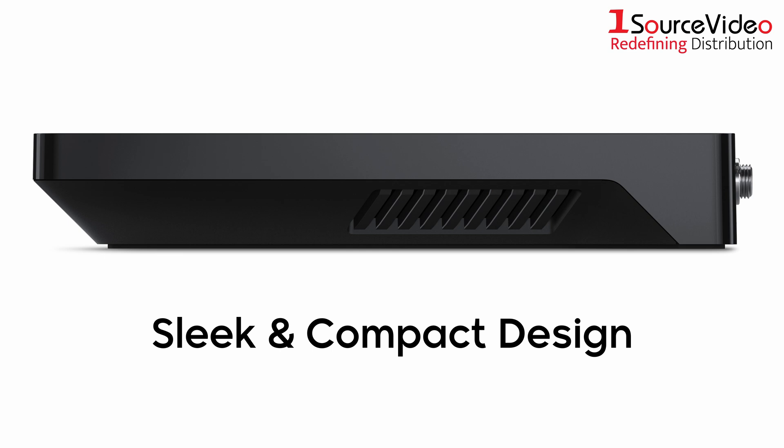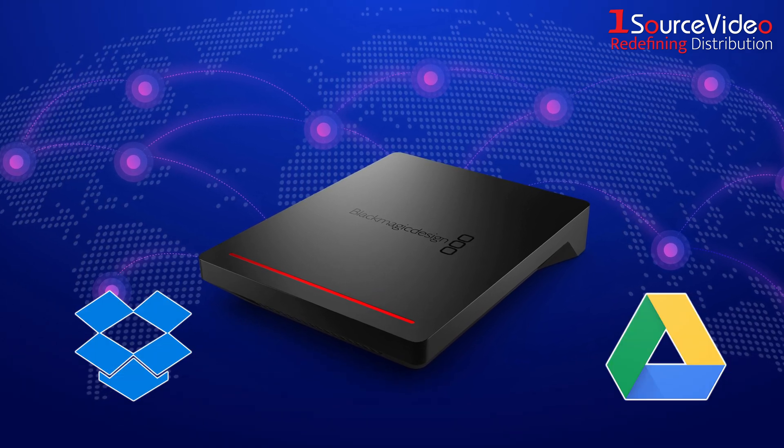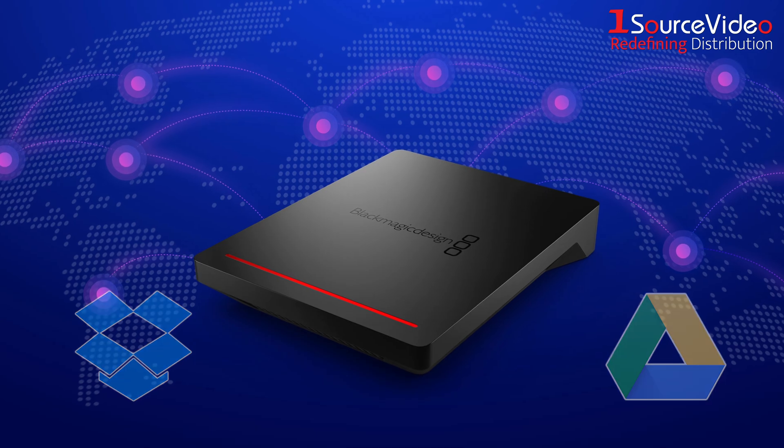The sleek and compact design allows for easy integration into any production setup without taking up much space. And with support for Dropbox and Google Drive Sync, you can use multiple Blackmagic Cloud Pod units to share files globally.